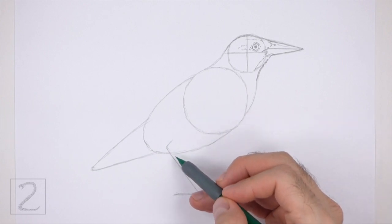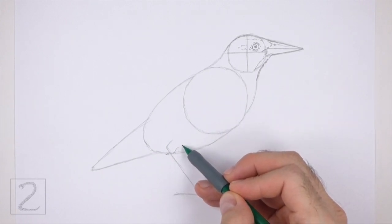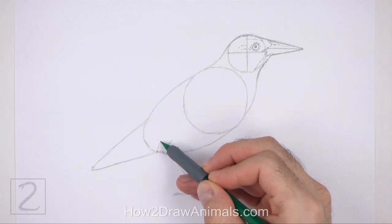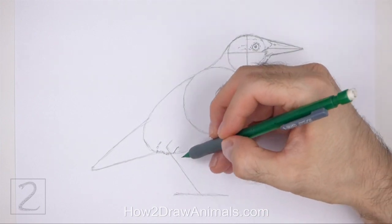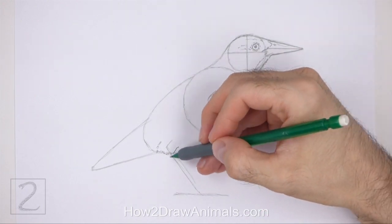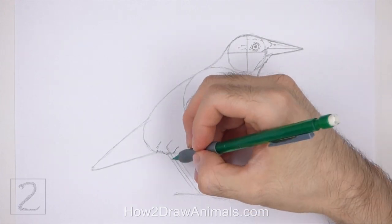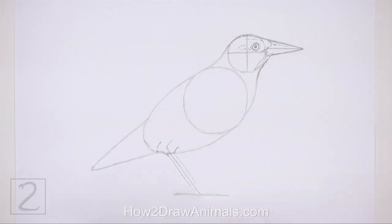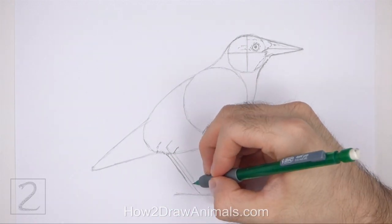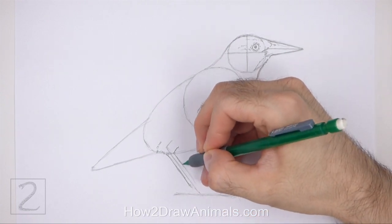Now use the long line under the body as a guide to draw the leg. First, draw a series of short strokes around the top part of the guide for the feathery base of the leg. Now draw the bottom part of the leg around the guideline. Keep the edges of the leg close to the guideline so that the shape is thin. Sketch lightly at first and only darken the leg when you get the shape right.